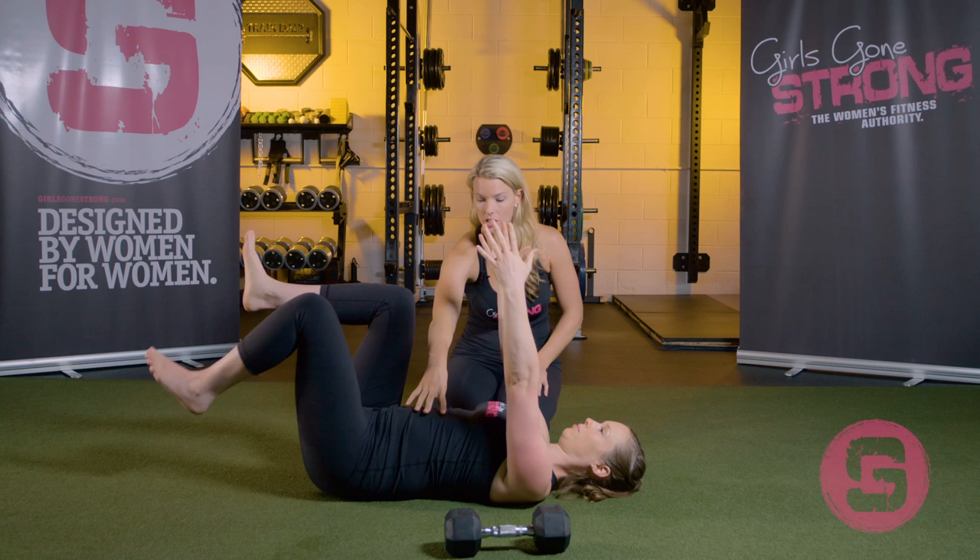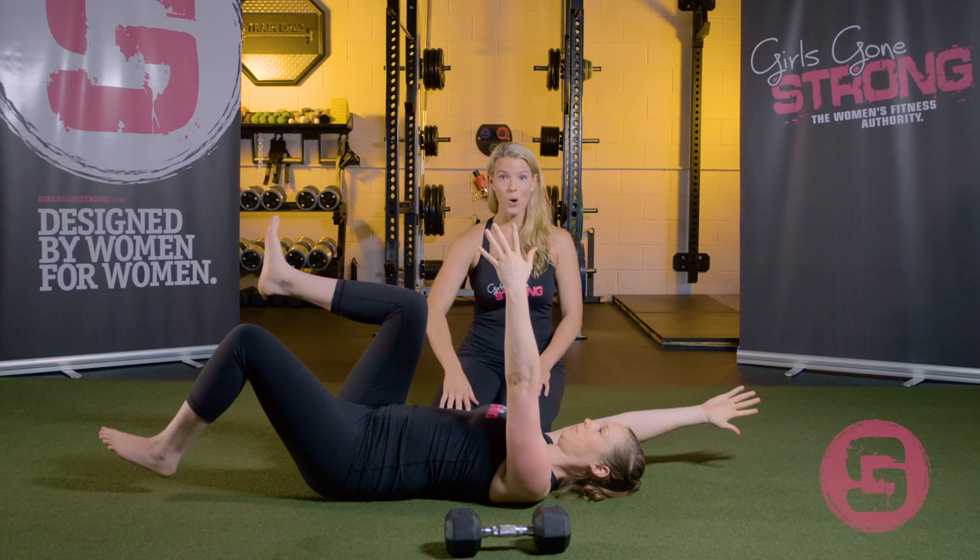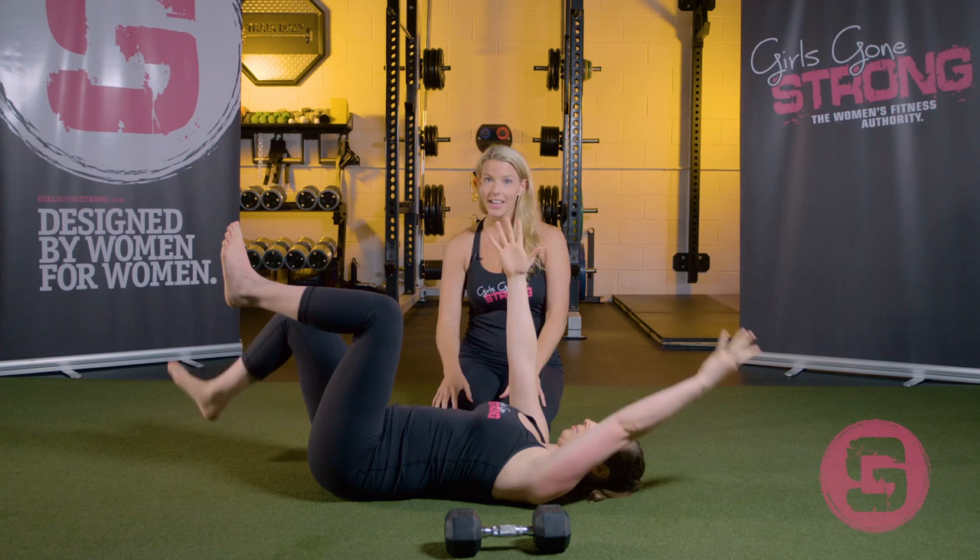A step up from that is going to be moving just the leg — same thing, she's trying to control a nice neutral spine while moving her leg, only moving on the exhale. Then to make it even more challenging, she's going to move opposite arm and opposite leg. So: step one is just breathing in that position, step two is moving just the arm, step three is moving just the leg, and step four is moving the arm and the leg together.